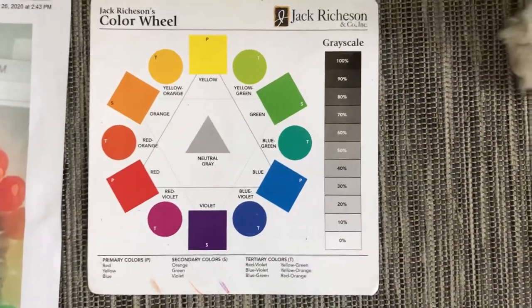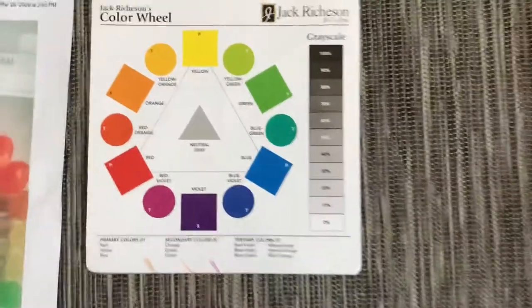Girls, it's your favorite art teacher here, Miss Dalton, and her kitty cat, and I'm here to teach you about the color wheel.